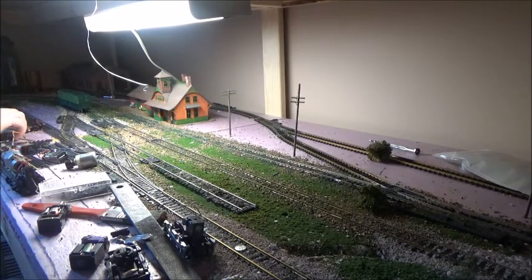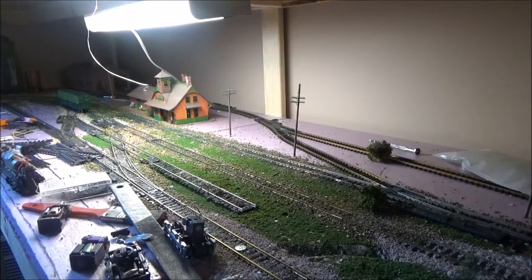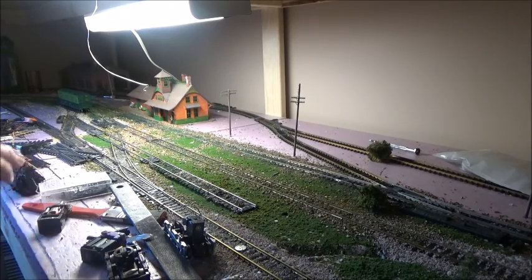Anyway, it was just talking about the motors and all that, so that's a pretty good video. Motor installation is very — well, it's pretty simple in those models, as I said in that video. And most of those motors can be replaced.